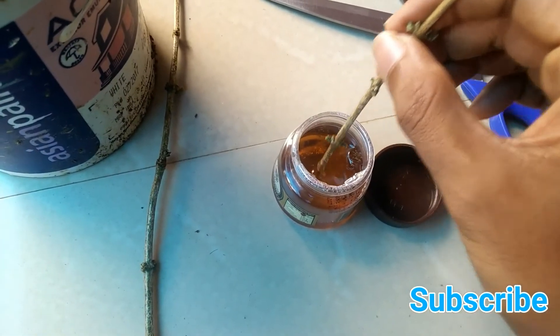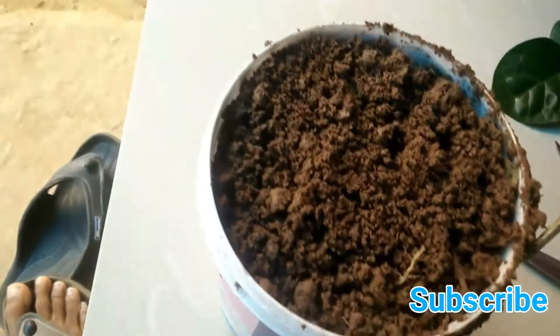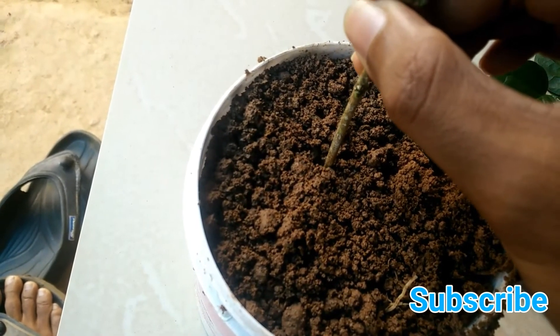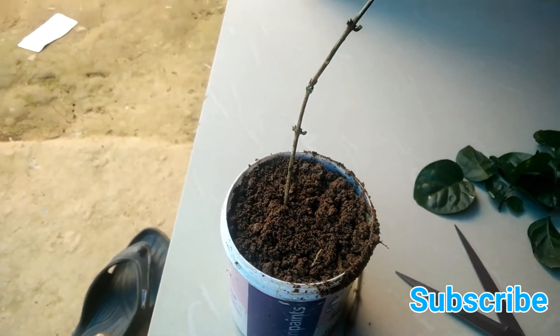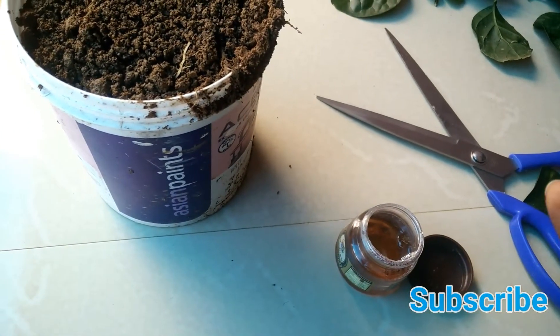The honey will lead to the quick growth of the jasmine plant. You have to dip a little bit of honey at the bottom of the stem and gently press it into the soil. Do the same to the second stem as well.